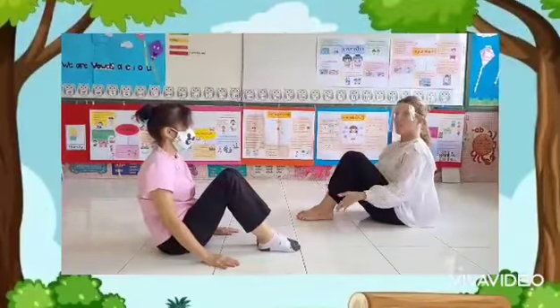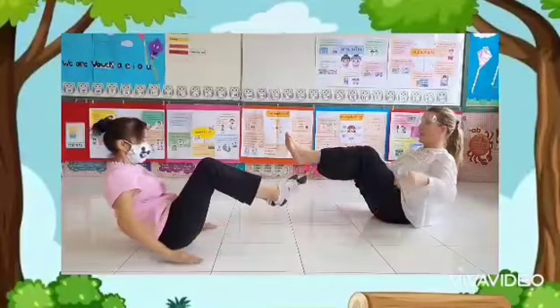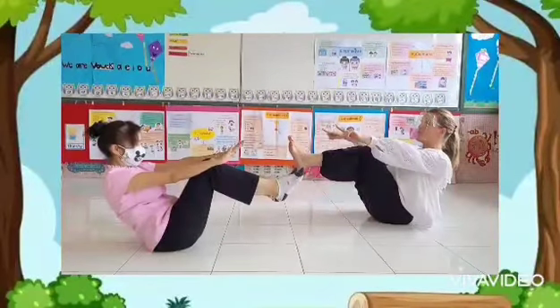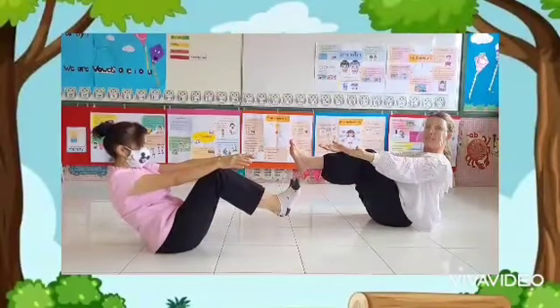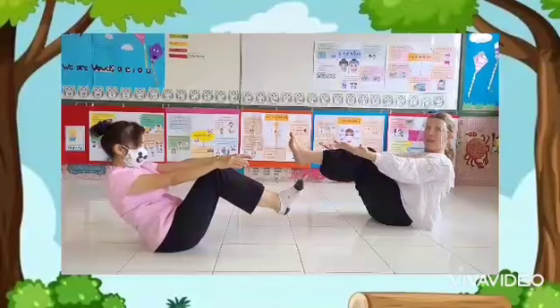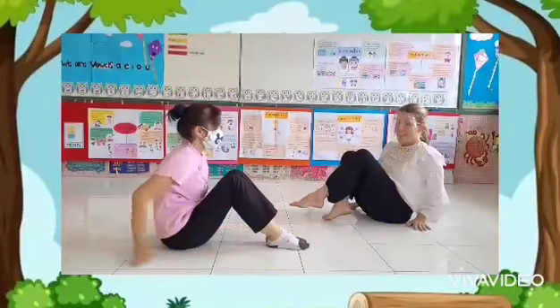And you are going to lift your feet together like this. And try and touch your sister or brother's feet holding their hands. And then see if you can keep your balance like that. You can come back to the center.